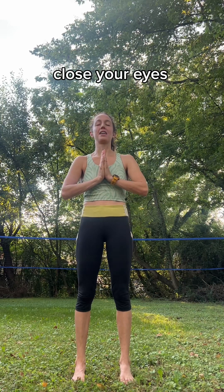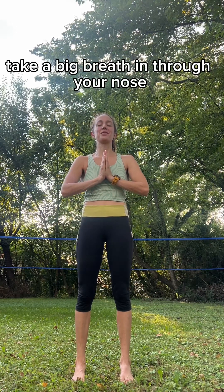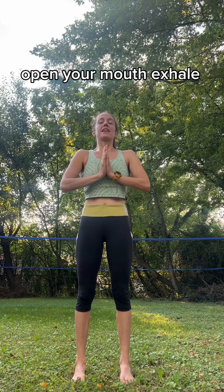Go to a standing position with your feet under your hips. Hands to your heart. Find your center. Close your eyes. Take a big breath in through your nose. Open your mouth. Exhale.